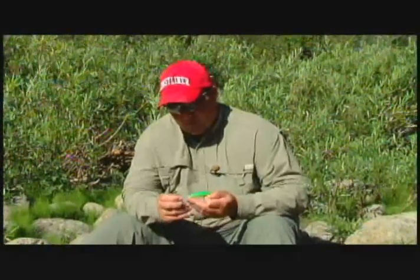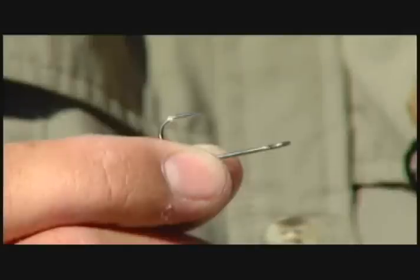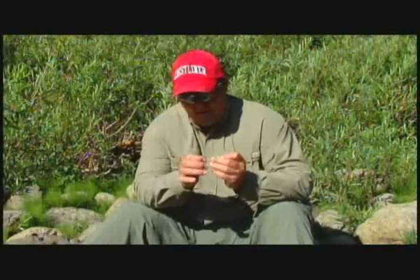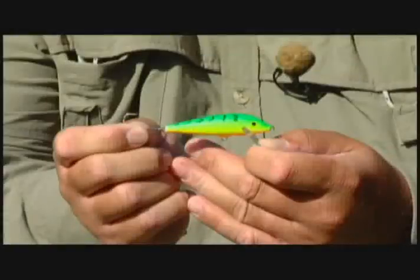The importance of the siwash hook when you do this modification is that the hook eye is perfectly straight — it comes right off that bait perfectly straight. You don't want an eye that's tipped down or tipped up; you want it straight so it runs in line with the back of the bait. The other thing you do when you put that open-eyed hook on there is you run it hook point up.